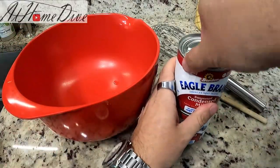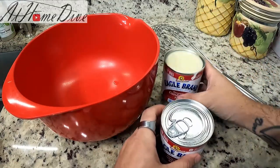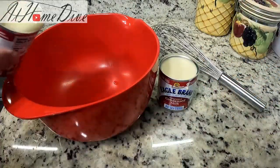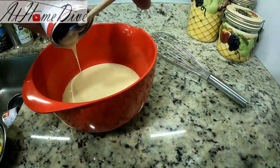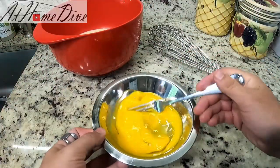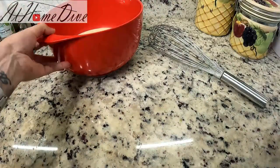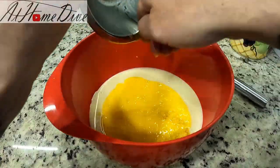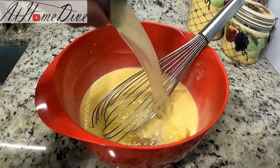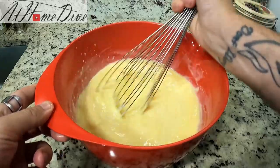Now we'll move on to making the filling. There's no need to rush because making the filling takes about as long as the pie crust needs to cool down. Open up the two cans of sweetened condensed milk and pour them into your mixing bowl. Beat the eggs until they're nice and fluffy and smooth before mixing them in so they blend smoothly into the condensed milk. Add the egg mixture directly into the sweetened condensed milk, then add the lemon zest and whisk everything together. Add the teaspoon of vanilla extract, then pour in the lemon juice and give it one last quick mix — the filling is ready to go.